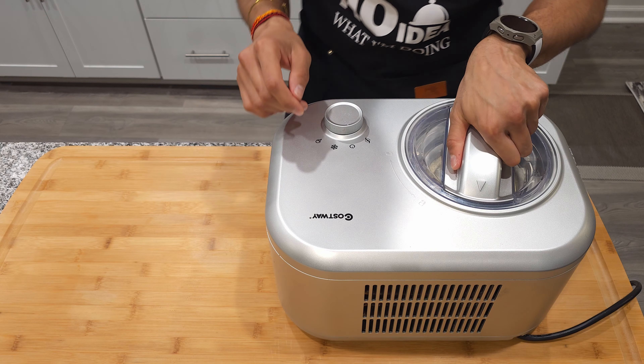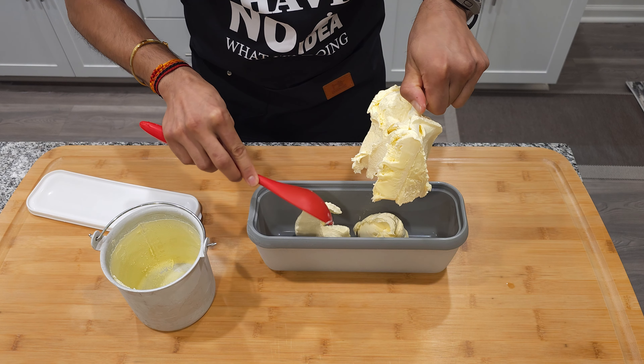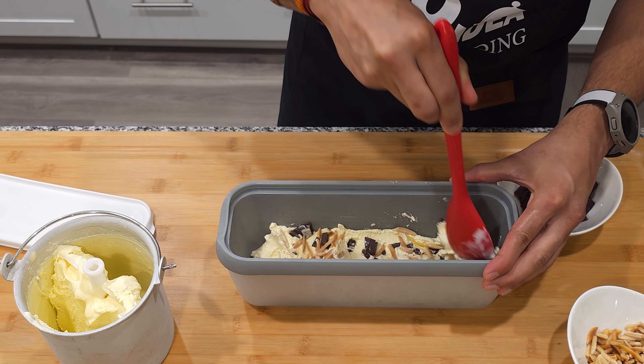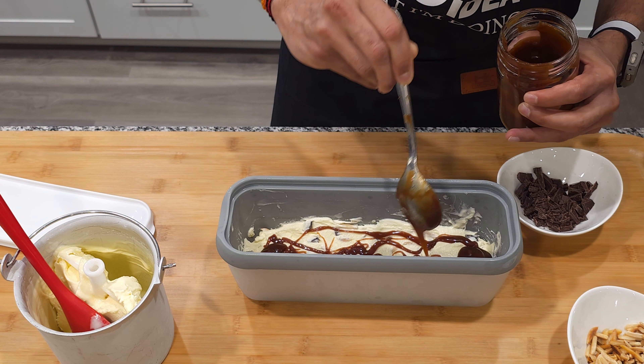Once your ice cream is done, it's time to mix in the chocolate, almonds, and caramel. Take out half of the ice cream into a container and add the mix-ins, after which you will add a swirl of caramel on top. Now repeat the same step for the remaining ice cream.